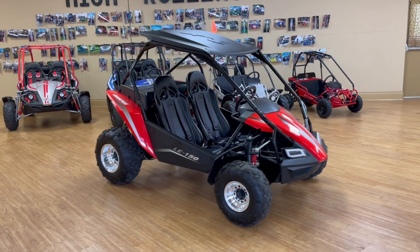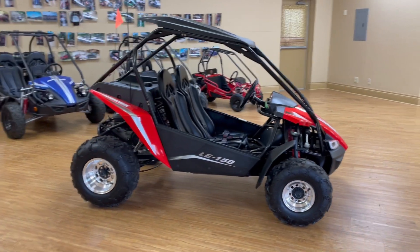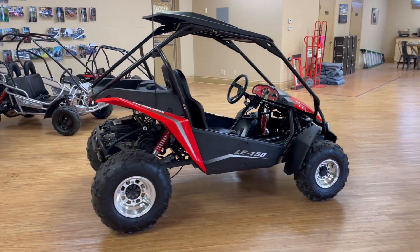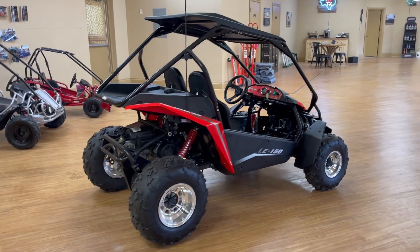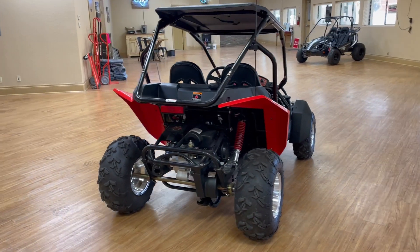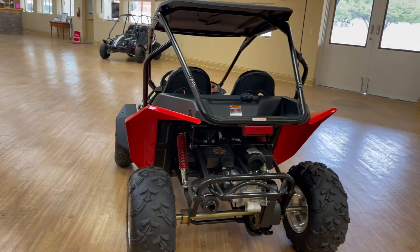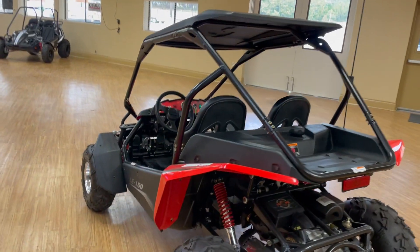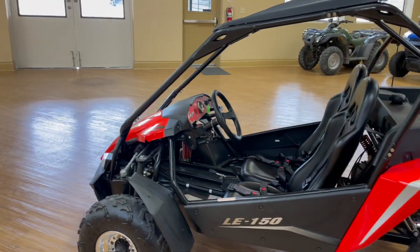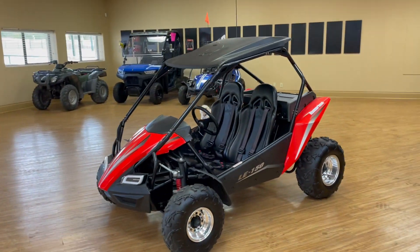It does cover both parts and labor. And, as usual, How We Roll services everything that we sell, so if anything goes wrong in the future — you just need an oil change, kids wreck it — we've got your back, we're here for you. This is the LE-150 and we have several of them in stock right now, so please give us a shout at any one of our three locations and we'll be more than happy to help you guys. If you have any questions, just let us know. Have a great day, y'all!